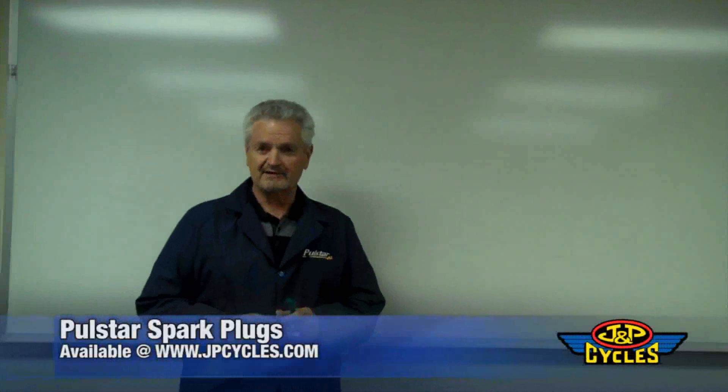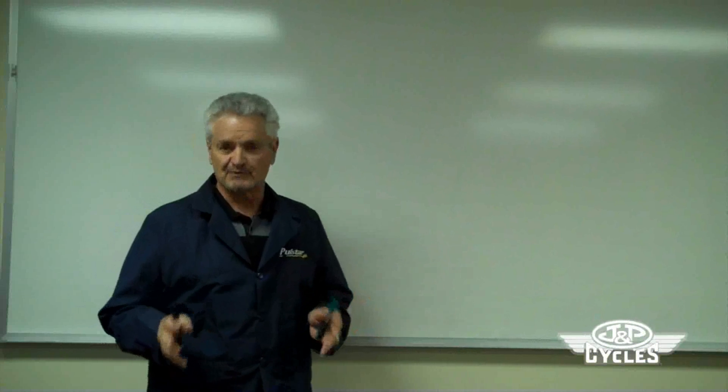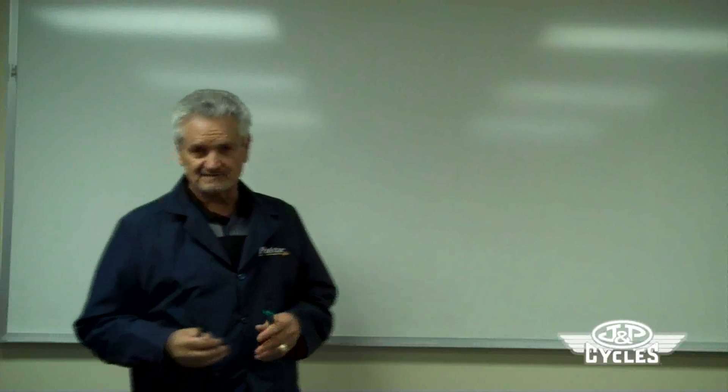Good morning everybody, Luke Camilli here, the guy that brings you Pulse Star Pulse Plugs. I want to talk about this technology about your motorcycle. This is a true technology product.